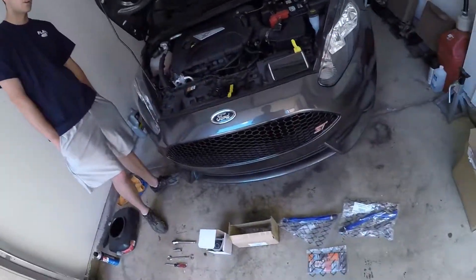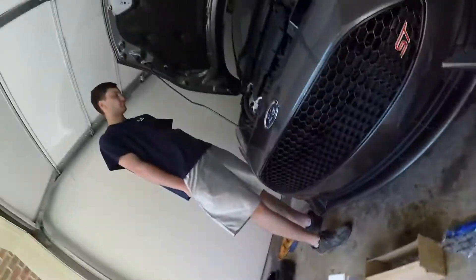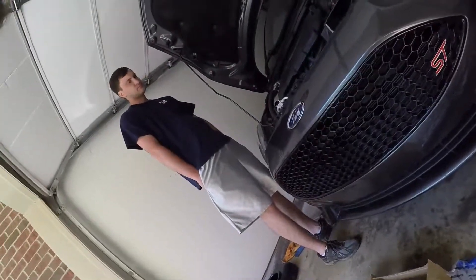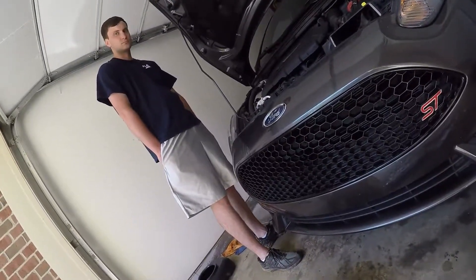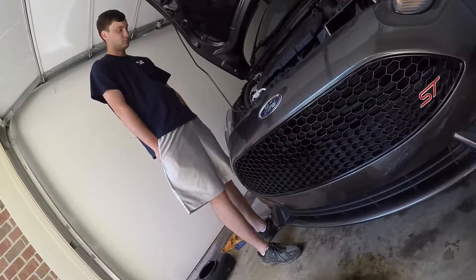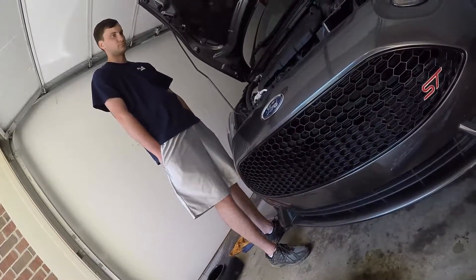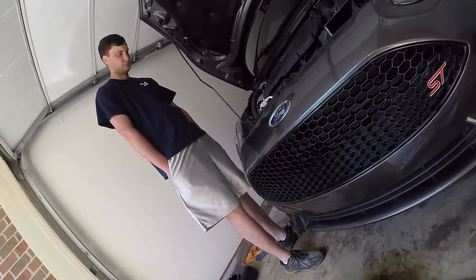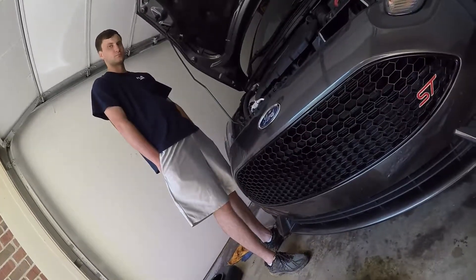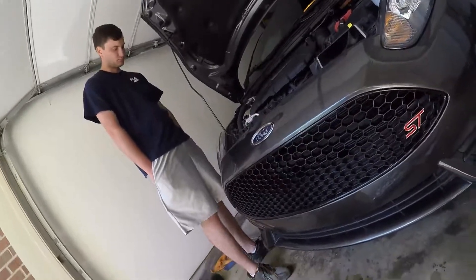The EcoBoost engines are notorious for getting oil deposits on the valves. Being that the motor's direct injection, you no longer have fuel cleaning off the backside of your valves. So if you have oil going into your intake, even as a fine mist, there's nothing to help clean it off or carry it into the combustion chamber. There's a higher likelihood you'll end up with carboned-up valves. So this is just a good preventative maintenance step.